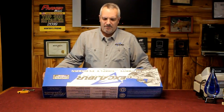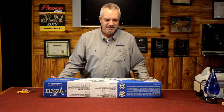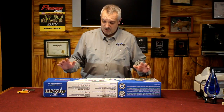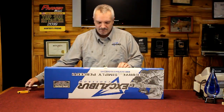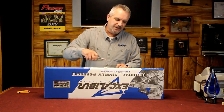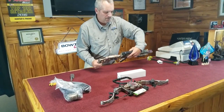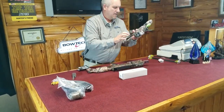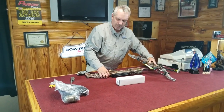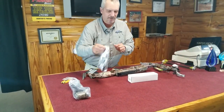Today we've got our Excalibur Micro Suppressor, which is our flagship model for 2017. We're just going to open up the box and get started. We've got our rail, our stock, our front end. The first thing we'll do — probably the easiest — is assemble the crossbow, then put the scope on and the accessories.